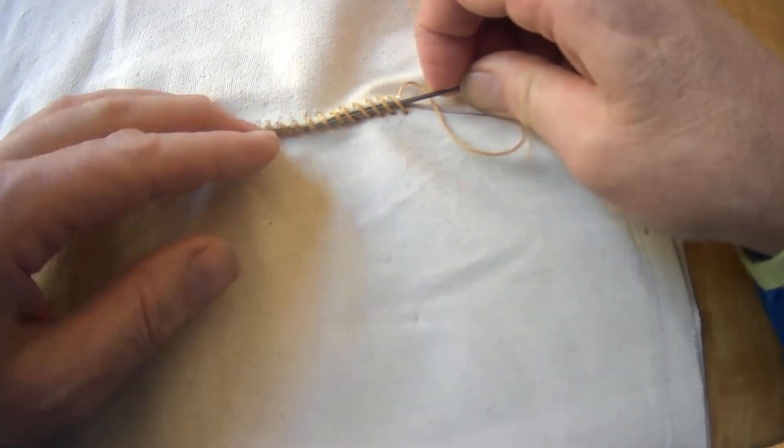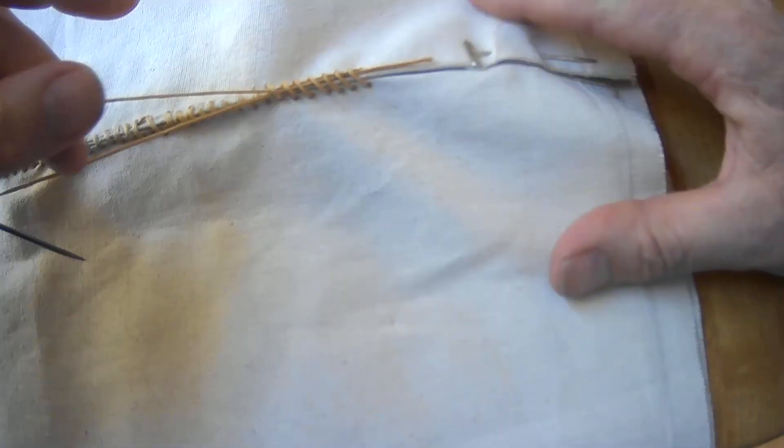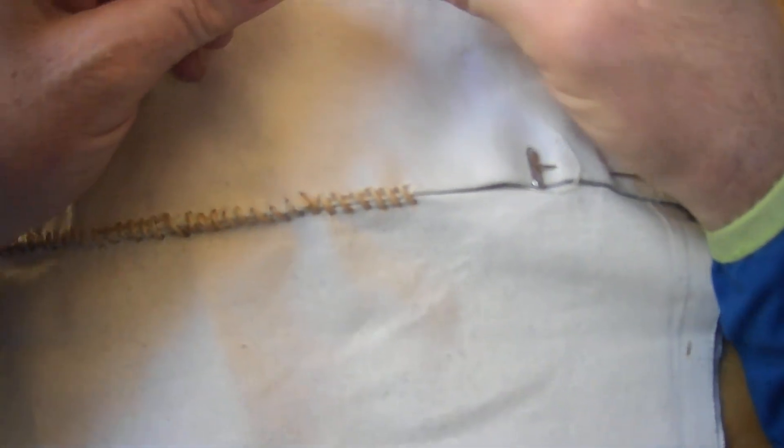There's the seam there so it's not too hard. I don't want to go through any of my twine, but now as I pull this through, I am tucking a section of my thread back under there. So there you go.